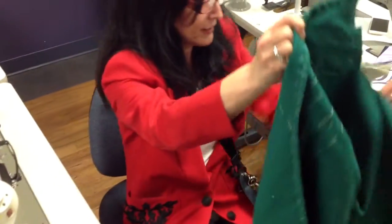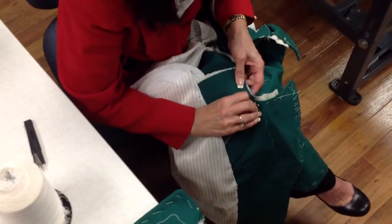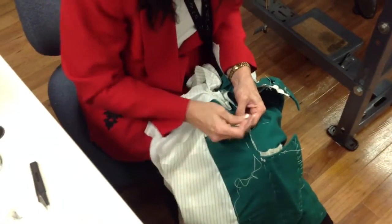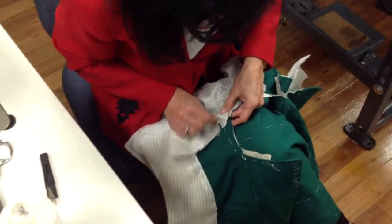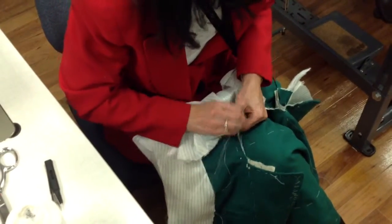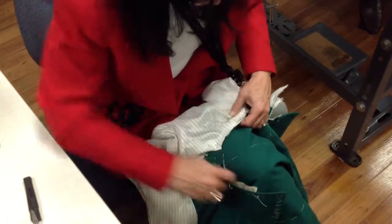Now let's go to the inside with all the lining. I'm going to baste the neckline together here. Remember, we cut the shoulder of that lining an inch higher, so let's just turn that under as if we had sewed it. We've got the tape in the neckline, and I'm basting right along the edge of the tape — pretty much at that seam allowance.